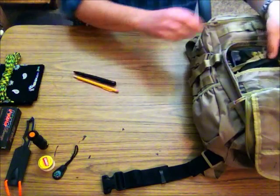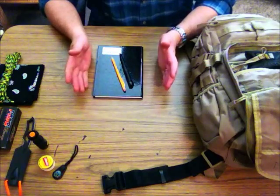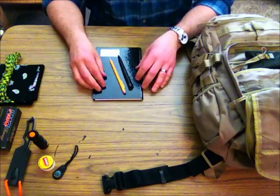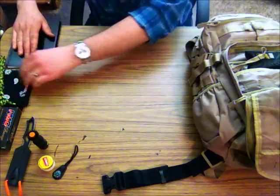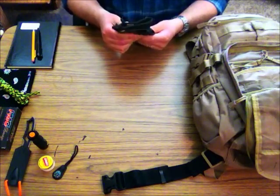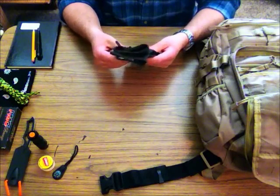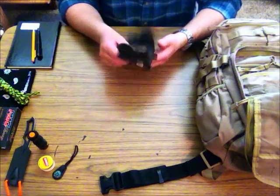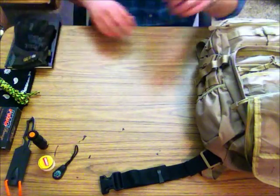I keep a pen, pencil, and a small notepad. While I'm hiking I tend to do a lot of thinking — I don't bring headphones or listen to music because it kind of defeats the purpose. Every once in a while you might have an epiphany and want to write it down, so it's always good to keep a notebook with you. I also have a pair of thin mechanics gloves. This is a summer bag, but the gloves come in handy for breaking small twigs if you want to start a campfire.